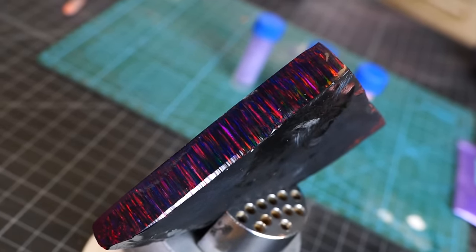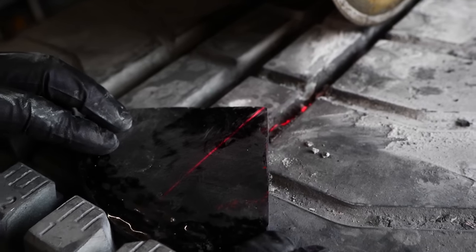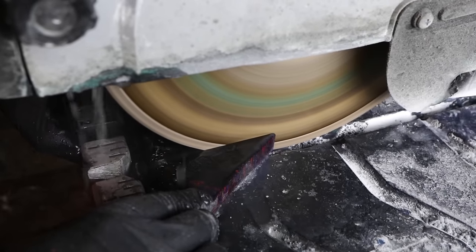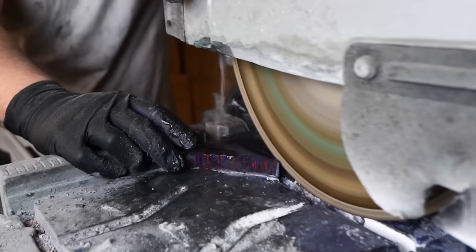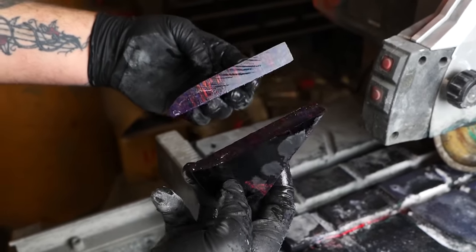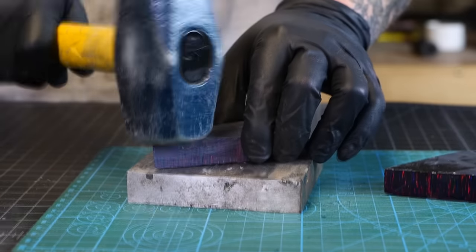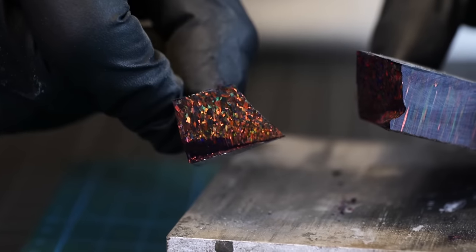We're going to get started working with our opal. For this, we've selected a piece of our Bello opal, which is a lab-grown opal that has an amazing amount of vibrance and color shift to it. This is a really big chunk, so using a diamond lapidary saw, we're going to slice off a smaller section because we don't need nearly this much for this project. Watch when it comes off the saw and it's wet — it kind of mimics what it'll look like once it's got a good polish, and you can see this amazing color. It's really cool.